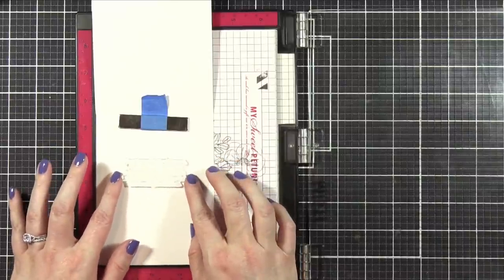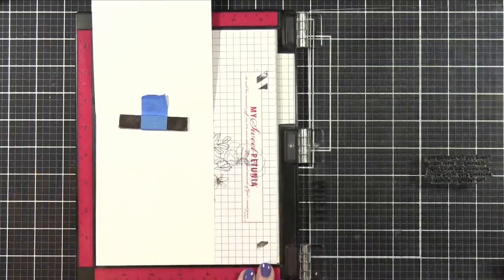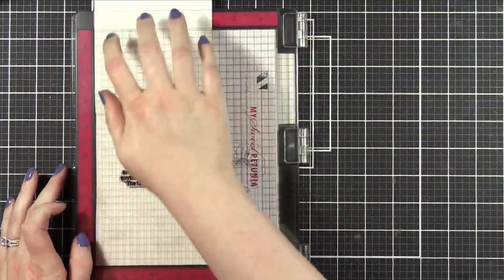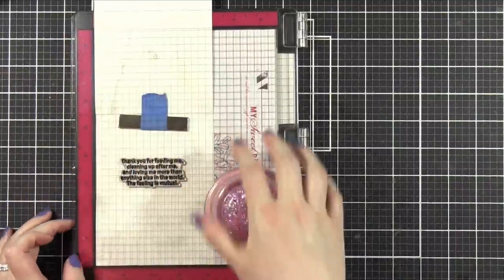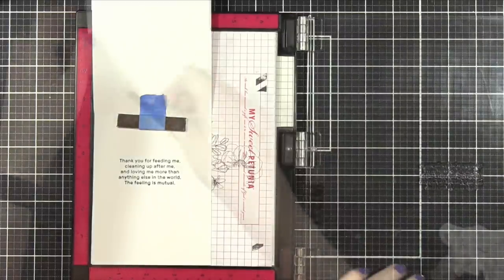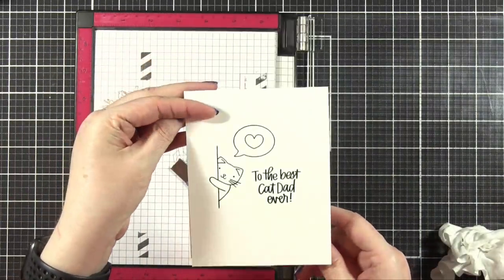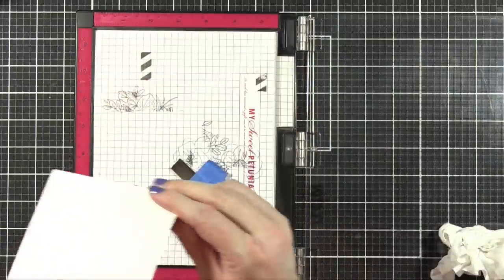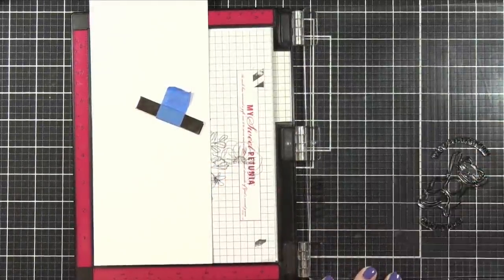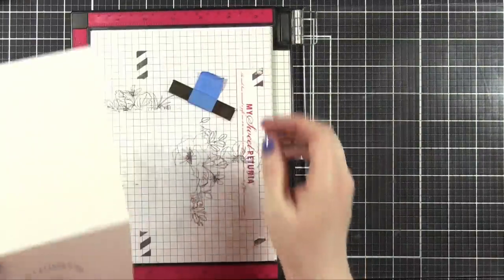For this particular card, I wanted to use this longer greeting that's on the stamp set, which I love so much. I think I'm going to save this card and give it to my husband for Father's Day because it is completely him. He has taken over feeding the cats in the evening most nights and they love it. He has bonded with them so well — he loves the cats, the cats love him. I kind of think they prefer him over me sometimes, which is kind of funny.